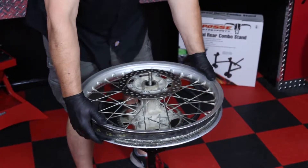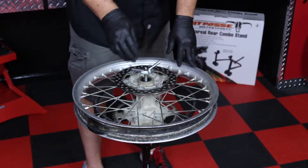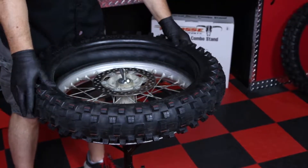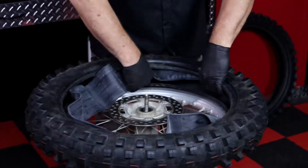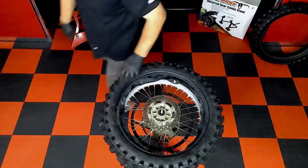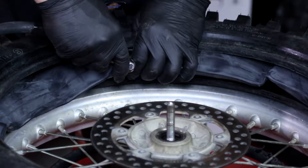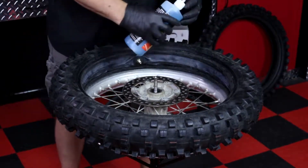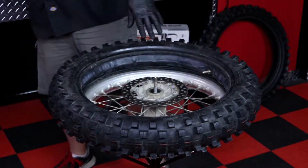Now for the new tire installation. Check to make sure that if your tire is directional, you have the arrow going the right way. Position the tire on the rim and carefully insert the tube into the tire, making sure it's not twisted or folded. Next, put a little air in the tube to shape it inside the tire and help prevent pinching. At this point, lube the tire on both sides with your tire lubricant of choice. We use the Pit Posse Tire Mounting Lubricant, part number PP3180.